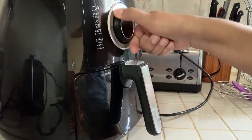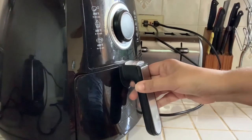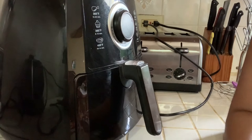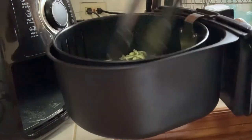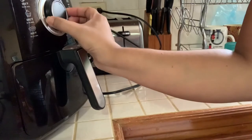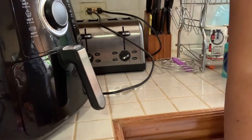I'll put it in for about eight minutes on 350 degrees Fahrenheit, then check it and turn it to see how it looks. After eight minutes it has started to dry down and change color a little. I'll put it back for another ten minutes — so eighteen minutes total — and check it again.